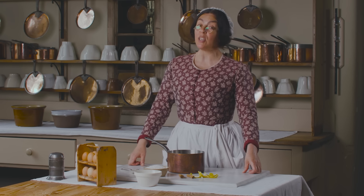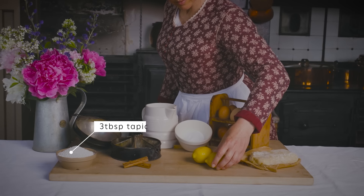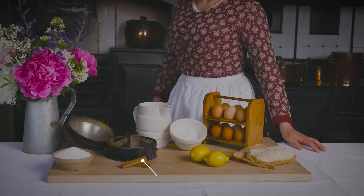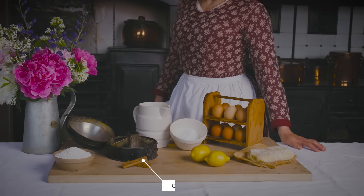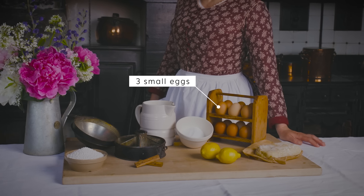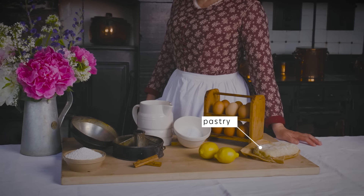For this recipe you will need tapioca, lemon, cinnamon, milk, sugar, eggs and pastry.